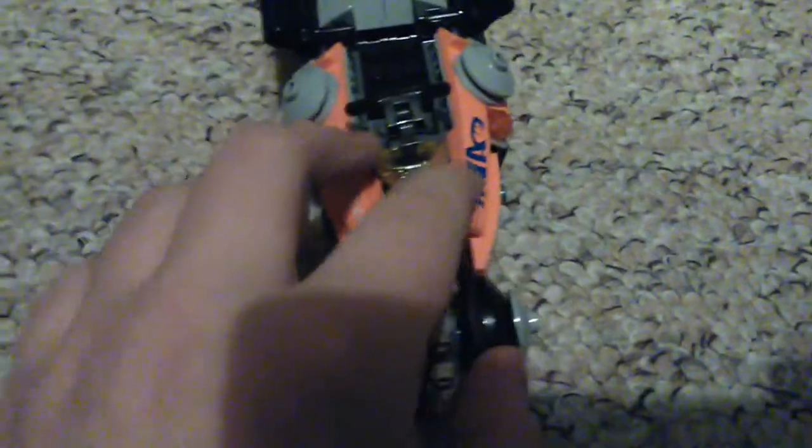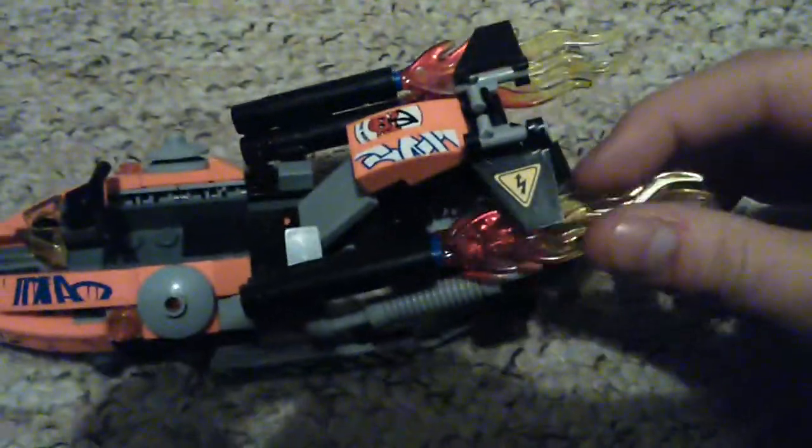Next we're going to have a look at the Super Cycle. I'm really glad to get this because this is probably my favourite machine in the Lego Movie. It's a lot like the Lego Movie — actually, I think it is exactly the same as it is in the movie. We have two wheels here, and some of it is rubber on the outside. There's quite a lot of orange, with a recycle graffiti there, and a handlebar bit. There's a place for a character to sit, a backrest, a spoiler, and flames coming out.